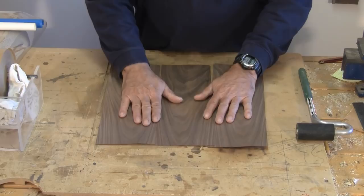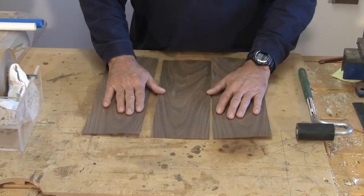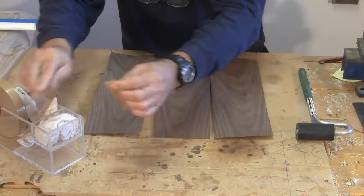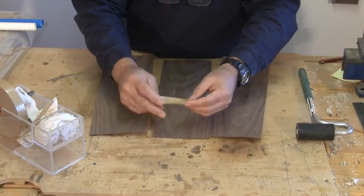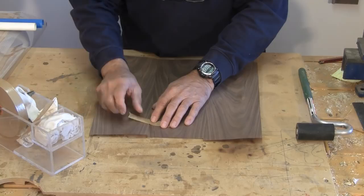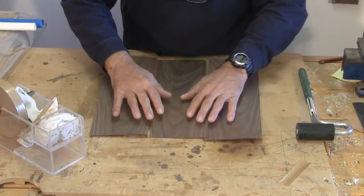Now these are the three sheets that we're going to be veneering on top of the MDF. The very first thing we need to do is to attach these sheets together, and what we use for that is a veneering tape. It looks like butcher shop tape but this is veneering tape. When this tape dries it actually has a tendency to pull the sheets together, so that's why we use this kind of tape.